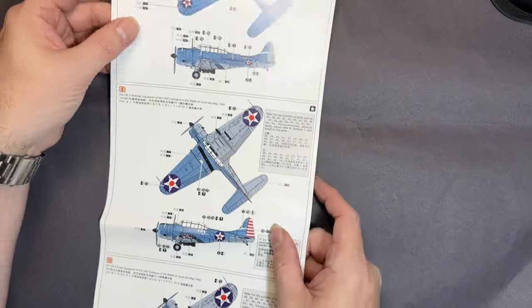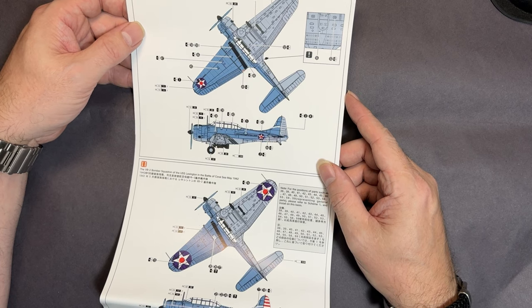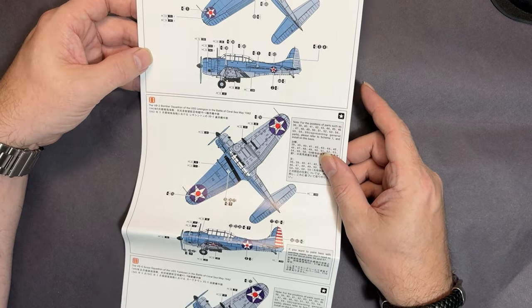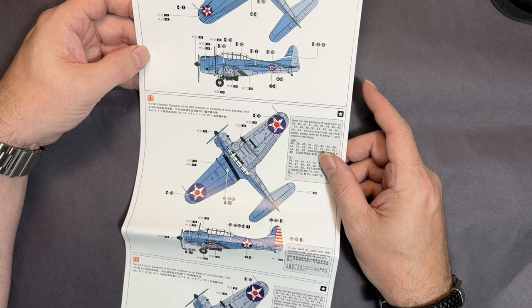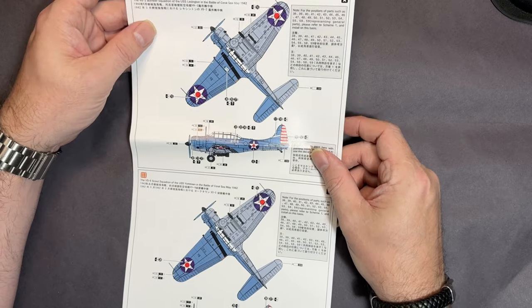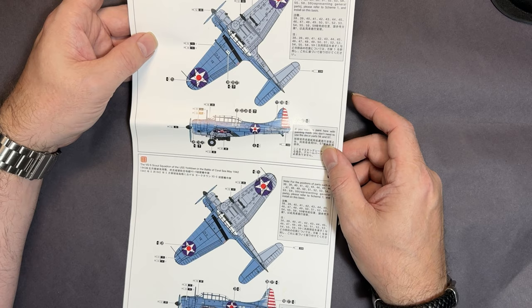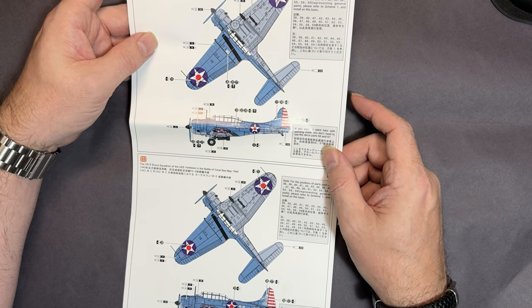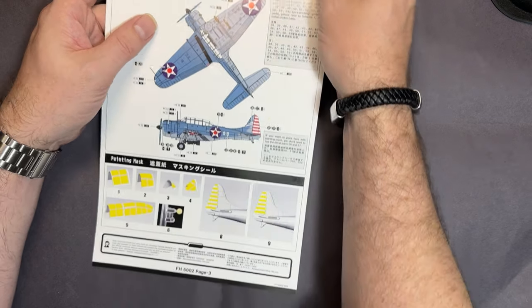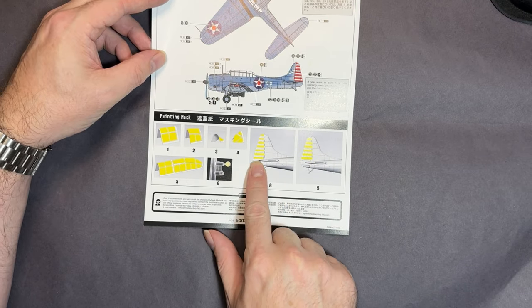The second part of the instructions covers three markings. We've got USS Enterprise air group, Pearl Harbor 1941; USS Lexington for the Battle of Coral Sea 1942; and USS Yorktown, Battle of Coral Sea, May 1942. At the bottom we've also got the canopy masks, and it gives you masks for the tail stripes as well.